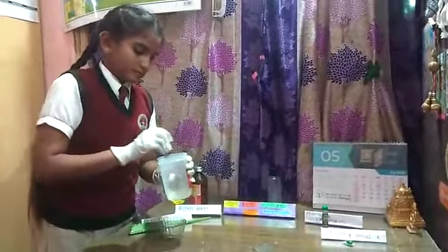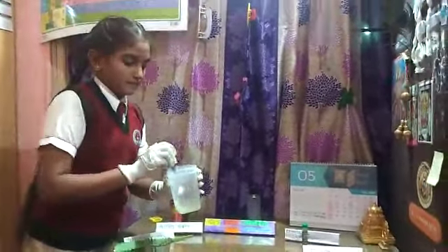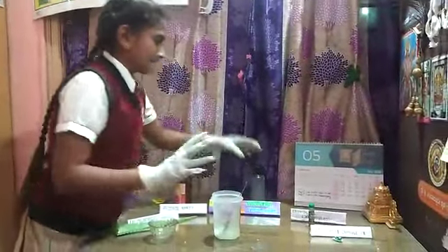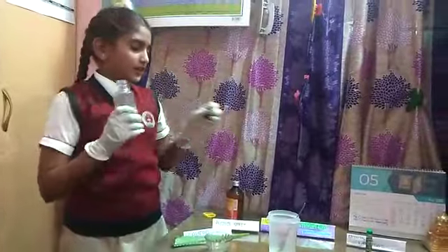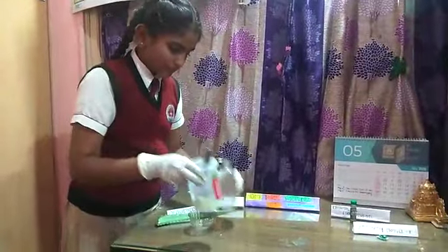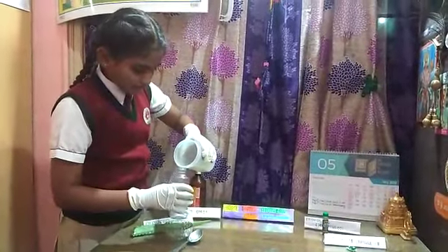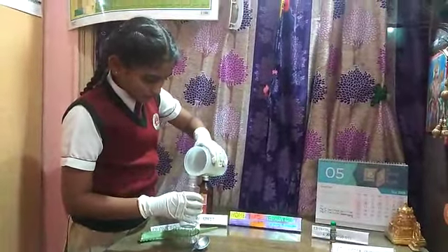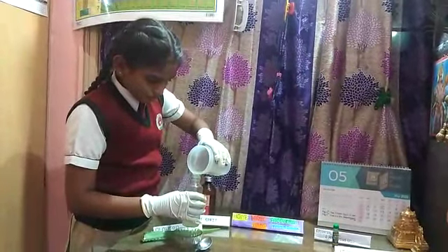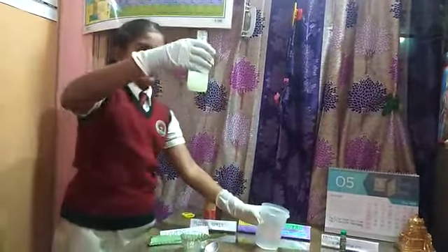Mix it well — mixing is very important at this time. This is the container I have at home. Please take any container to put the sanitizer in. For 60 ml, only this much is enough. Shake it well.